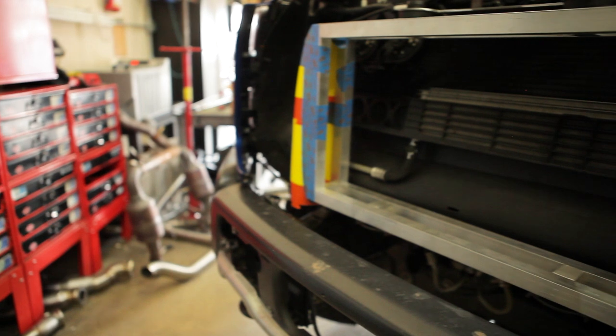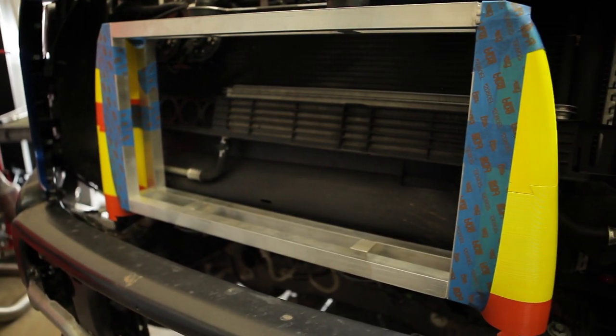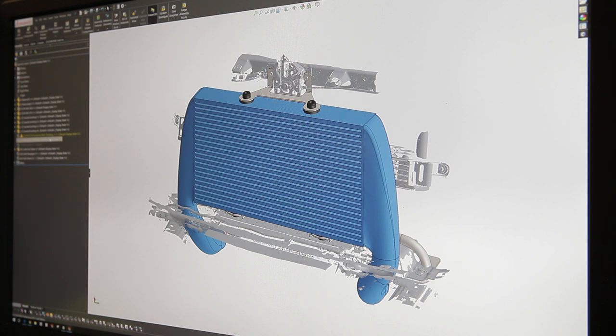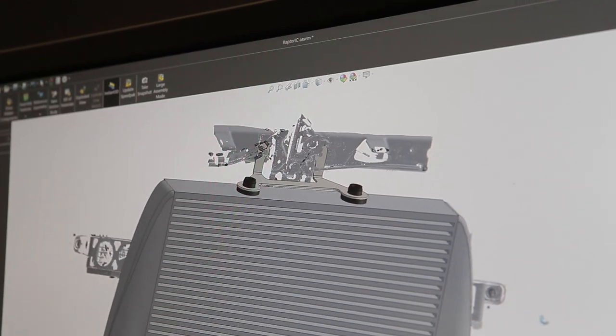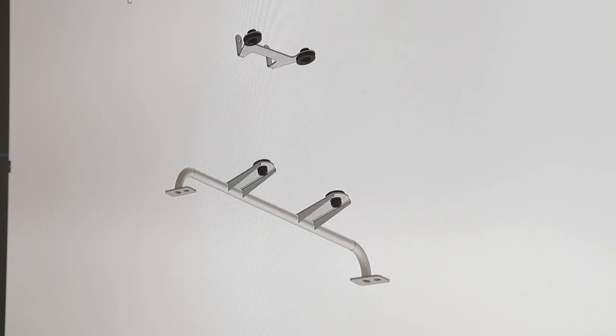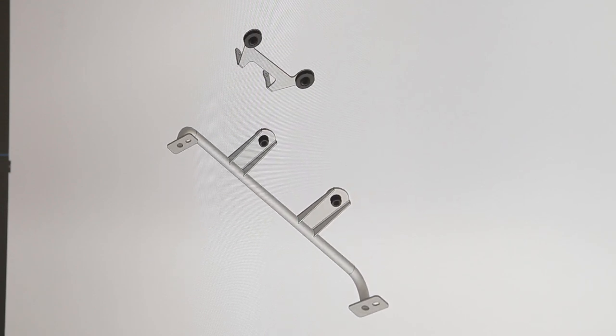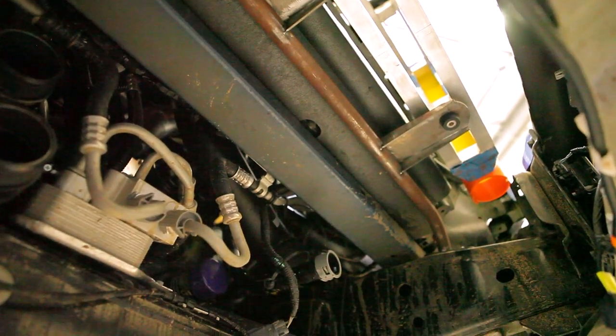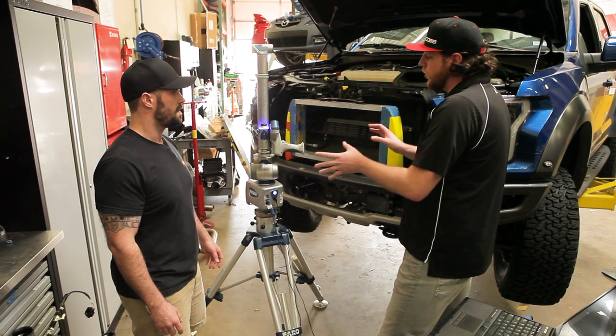We can actually pull mounting points that we want to use from there and see them all within SolidWorks on the computer and use those to model things off of. Then we can go into actually prototyping them rather than doing that repeatedly. How do you use it — what are those steps like?